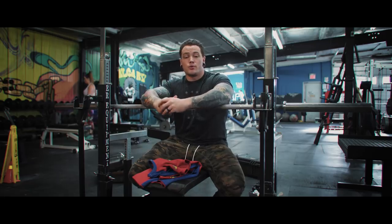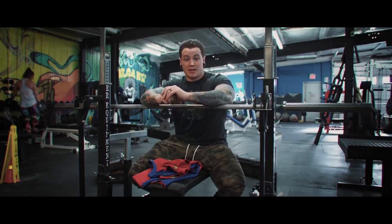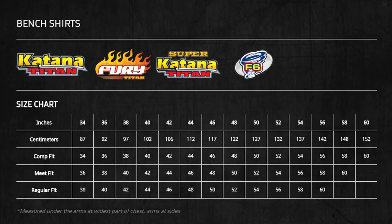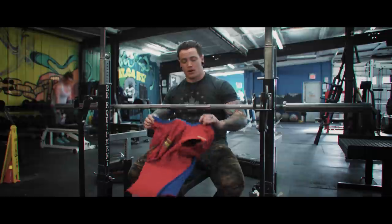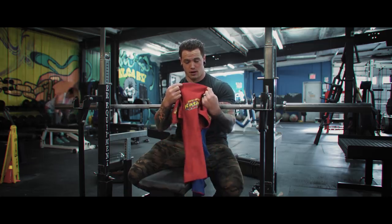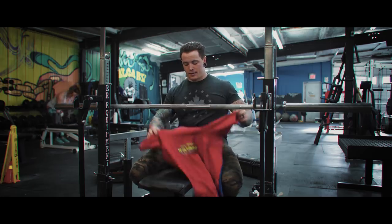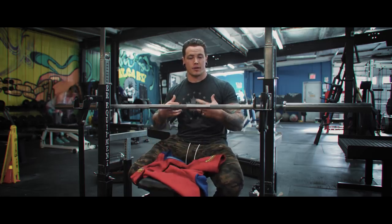Another big component of choosing a bench shirt is sizing. The sizing chart, similarly to the squat suit, comes in three different fits: meet fit, comp fit, and regular fit. Just like the squat suit, they scale from loosest to tightest based on chest measurement. The size for the most part refers to what we call the chest plate — the piece of material that stretches across the chest — and it will dictate essentially how tight the shirt is overall.